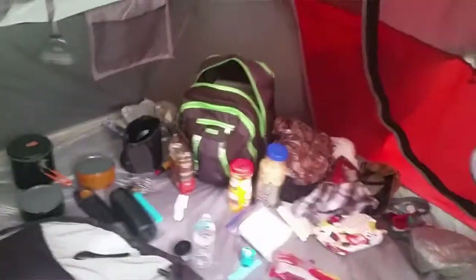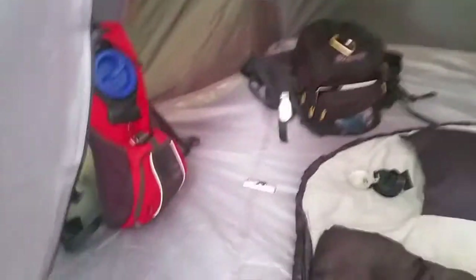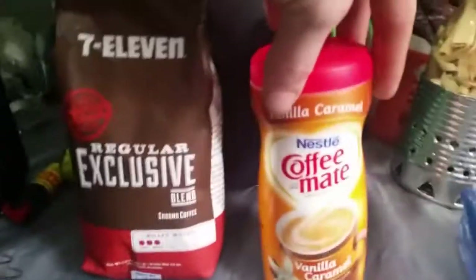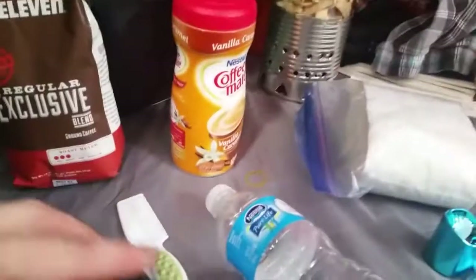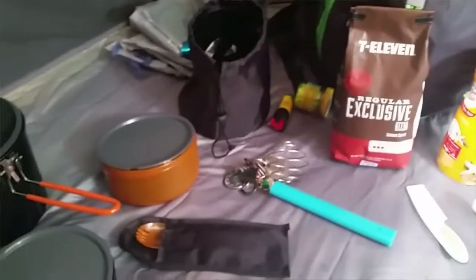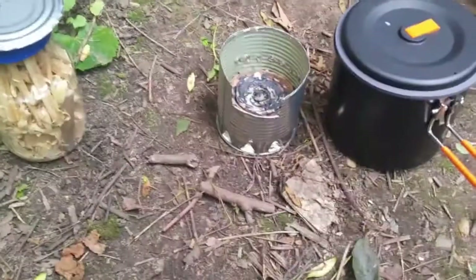Alright guys, as you can see I got some of my stuff out. I'm about to brew myself some coffee in that pot right there. I got my little 7-Eleven regular, got myself some creamer, my pot that I'm gonna cook in, and this little regular jug that I'm gonna use as a filter. I picked these up for about $6 and they're reusable. This works perfect — you just sit it right on top and drip the boiling hot water down through it to make coffee.